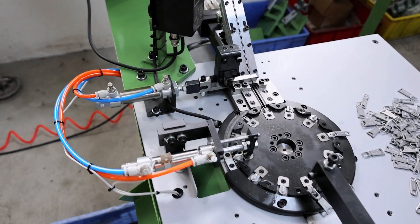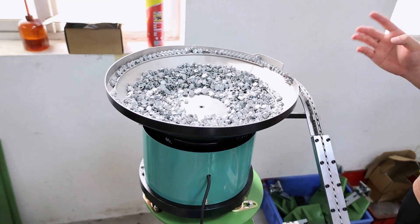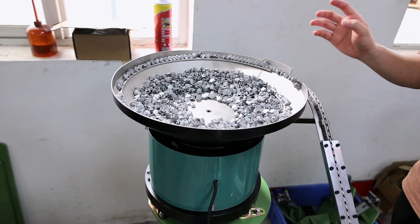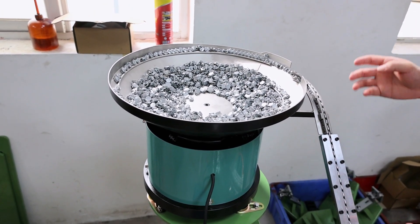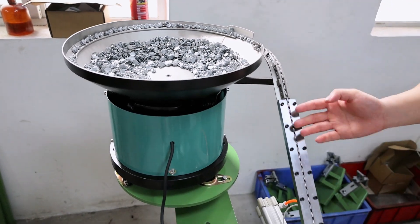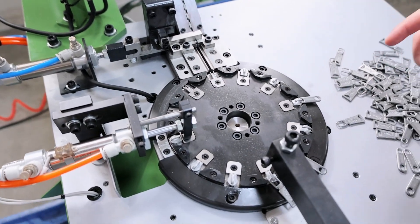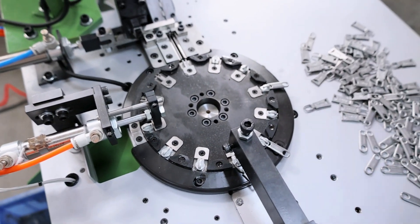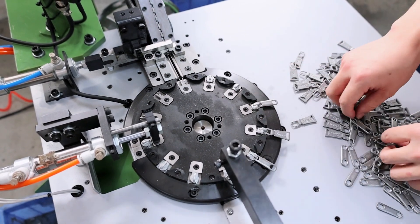Now let's see the details of this machine. As you can see, this machine has one vibrating feeder, and the slider body will be automatically transported to this channel and come from here. After coming to this channel, we need a worker to put the puller on the slider body.